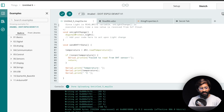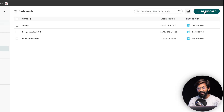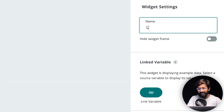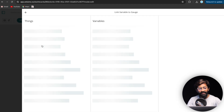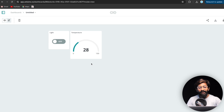Now let me show you how to create the Arduino IoT Cloud dashboard. Go back to your Arduino Cloud account, click 'Dashboards,' then 'New Dashboard,' and click the edit button to add widgets. Add a switch widget for controlling the light — name it 'light' and link it to the light variable of the ESP32 board. Similarly, add a gauge widget for temperature, link it to the temperature sensor variable, and rename it 'temperature.'